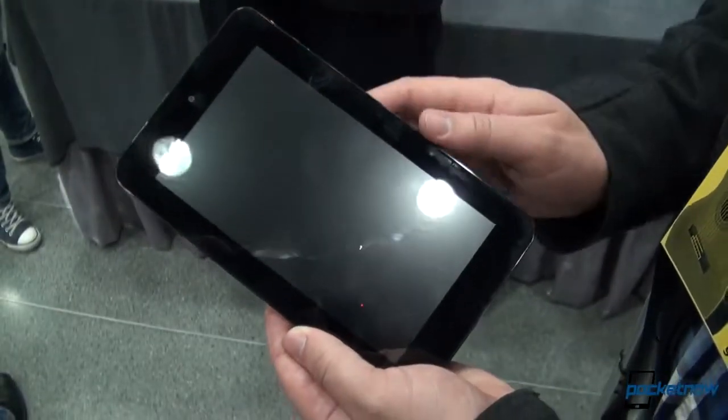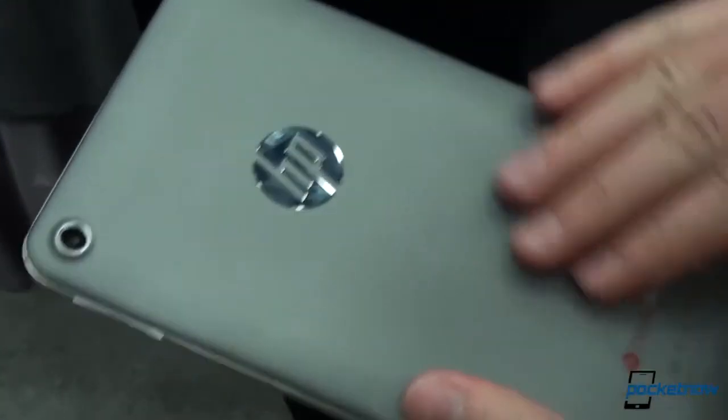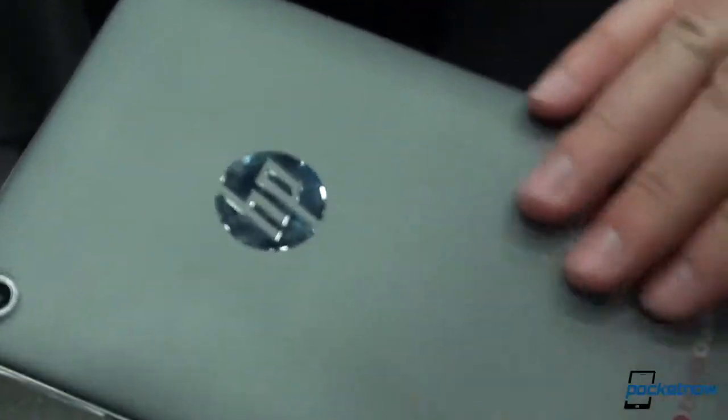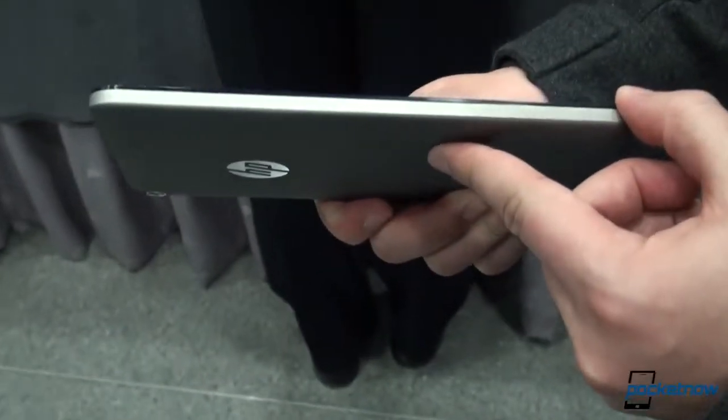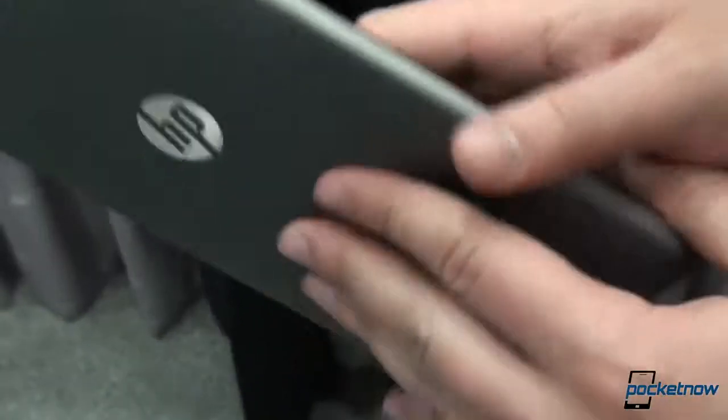This device is running Android, but let's take a look at the hardware first. The back is coated in a sort of soft touch material that feels almost like a composite or something like that — it's very difficult to describe. The weight feels fairly good in the hand. It's not the thinnest tablet ever, but it's also not the thickest. It feels a lot like the Google Nexus 7.